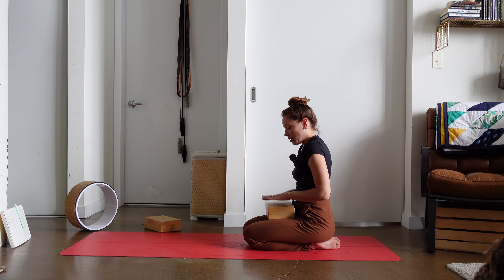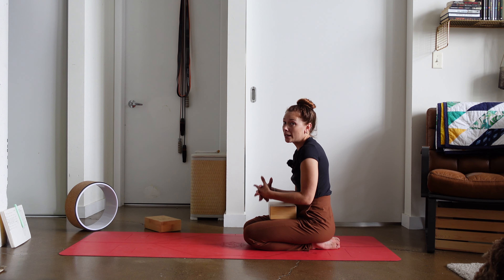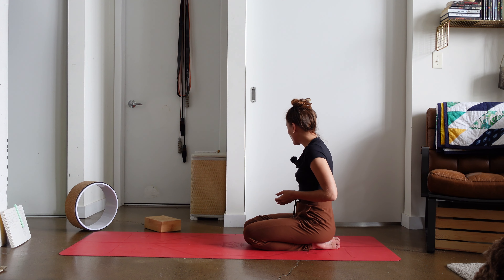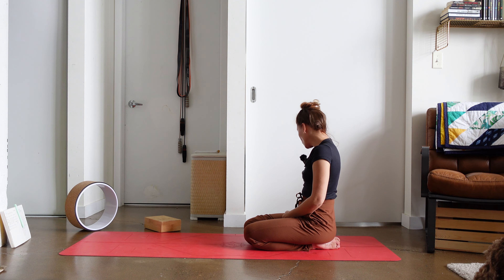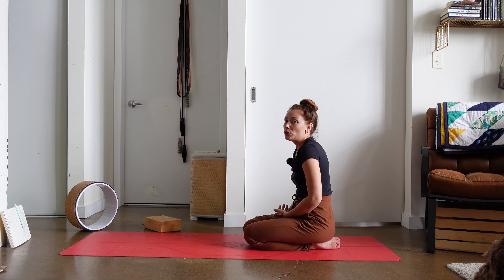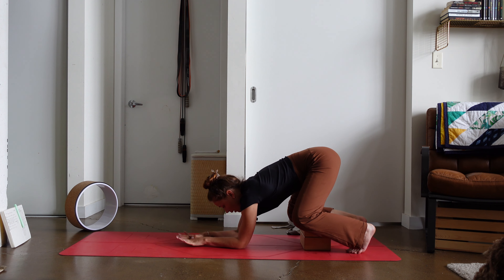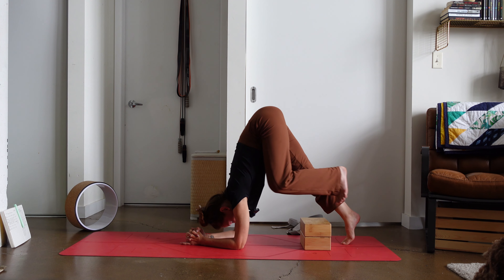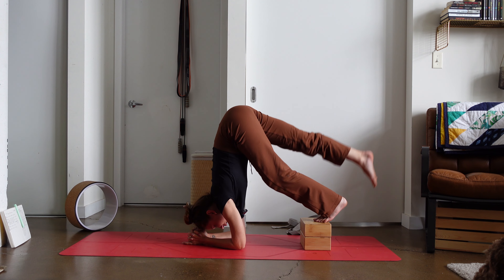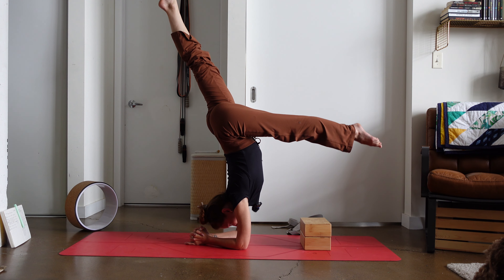Another way we can use the block is to place them underneath the feet if we're having a problem finding that stack. The stack is where we've got the elbows in line with the shoulders, in line with the hips. If we're having trouble finding that stack, we can use a prop like blocks, a chair, a couch, or even walking up a wall to help us get that stack before we try to find the flight. Coming into dolphin position — maybe with the strap around the elbows and a third block in between the hands — we can step onto the blocks to help us get that stack and find a little more ease coming into that form.